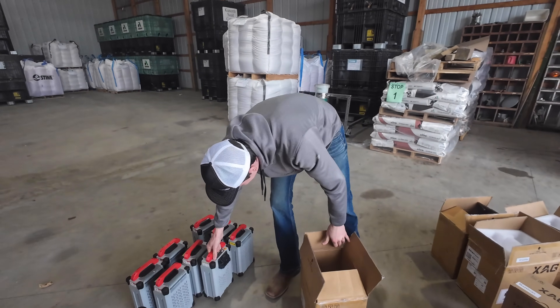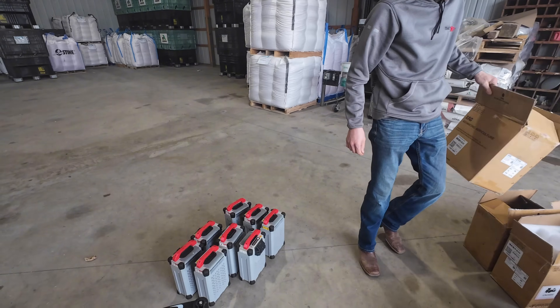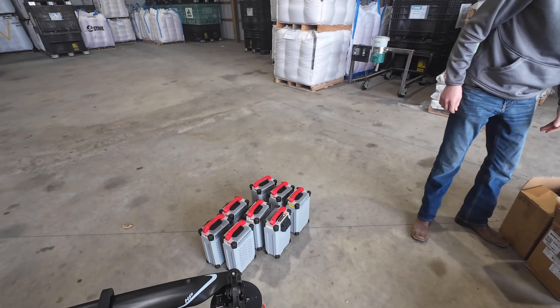Seems like I've got a lot of batteries. That should do it for you — that's one thing you don't want to be short on: batteries.